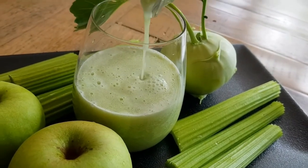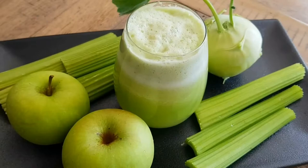A beautiful green juice with kohlrabi is ready. You can drink it straight away or serve it chilled and enjoy.